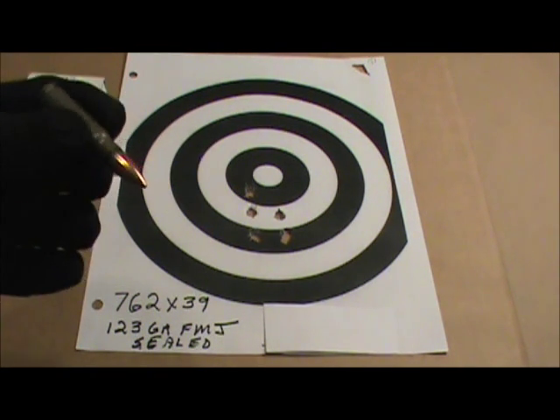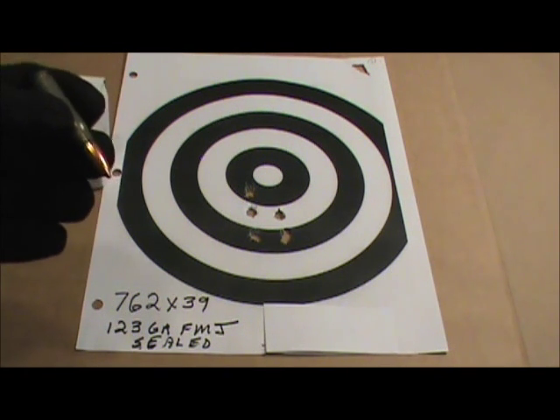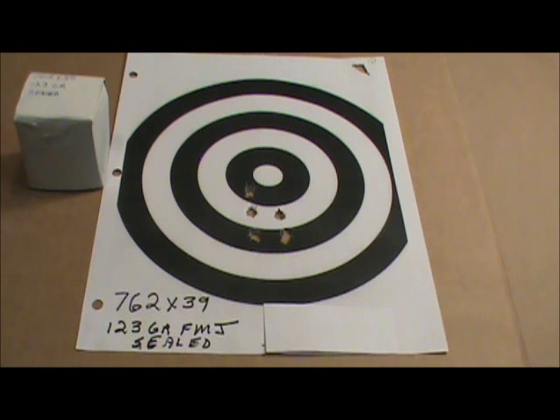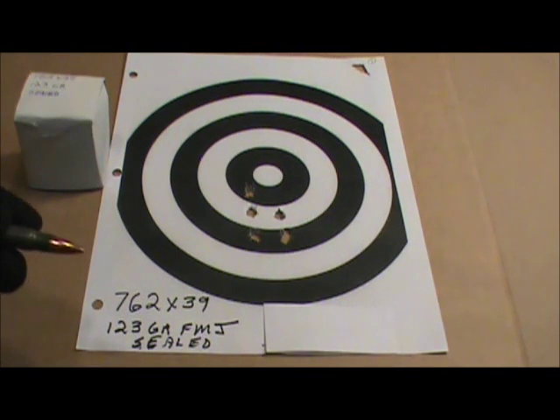It was fired from a 1964 SKS, standing position at approximately 30 yards. The grouping was fair — I could probably do better from a rest.